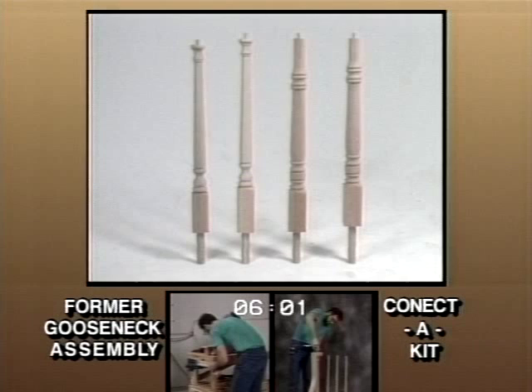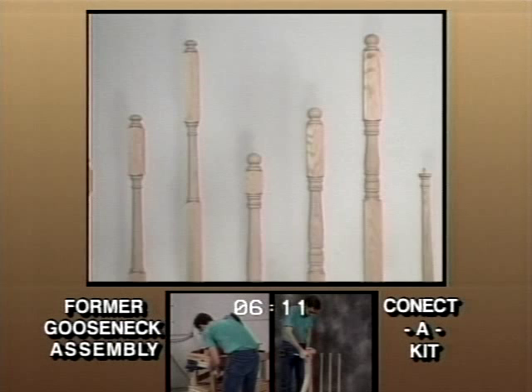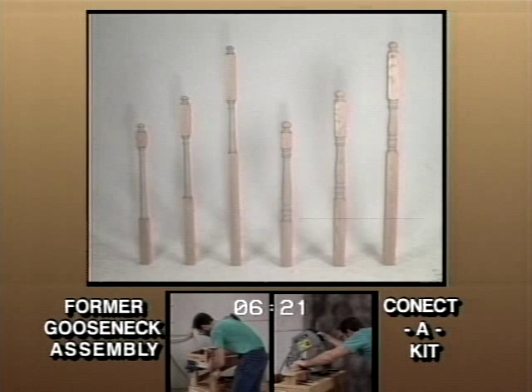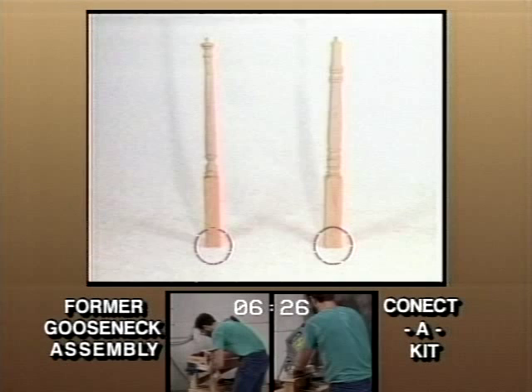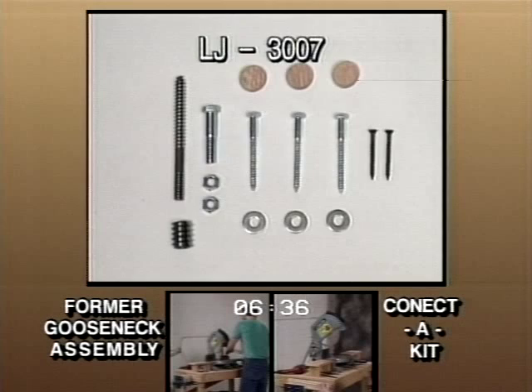L.J. Smith introduces newel post revisions, which will help you install a sturdy system efficiently while meeting most model codes. All turning profiles will have consistent turning lengths and overall measurements. All over-the-post starting newels will now be called utility newels. We will be removing the dowel pins at the bottoms and replacing them with the 3007 hardware, which will be included with each newel. Because of today's preferences for installation, newel drops won't be included in the box with the newel, but will still be available.